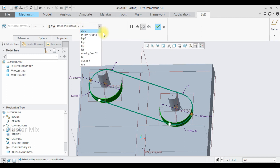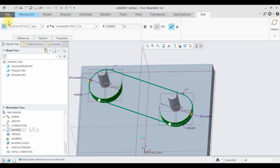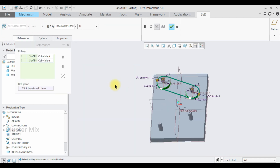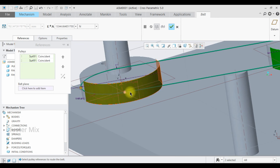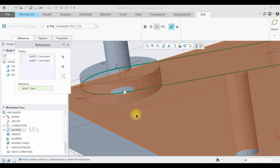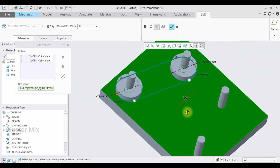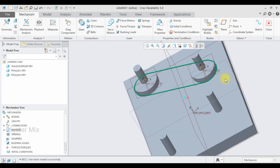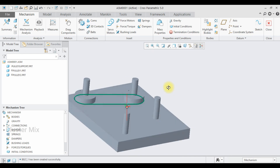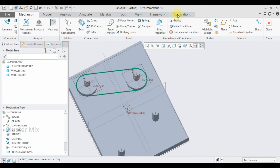You can also select the unit system you prefer. You can activate the user-defined stretch-it length and assign units for it. In the Reference tab there is an option called the Belt Plane — currently my belt is created right in the midsection. If I select this Belt Plane and select this surface, my belt is created at that surface. Give a checkmark to it. My belt connection is successfully applied.